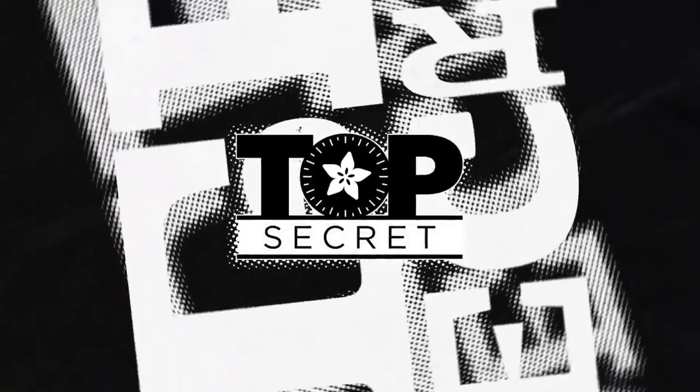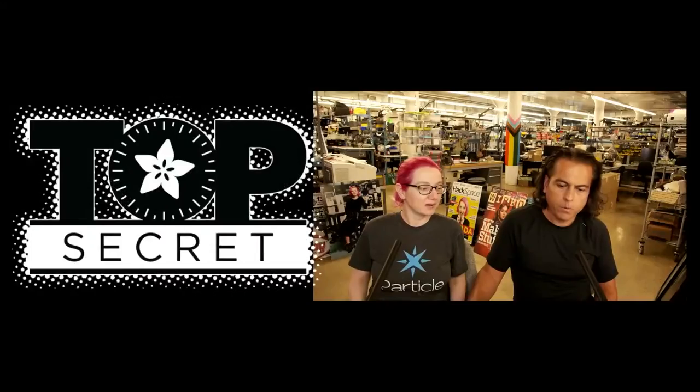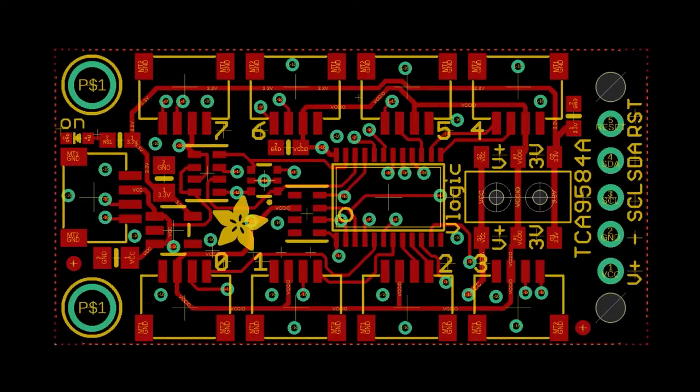We've got a couple things from Top Secret. This is from a couple days ago, so I hope you remember them because you made them.